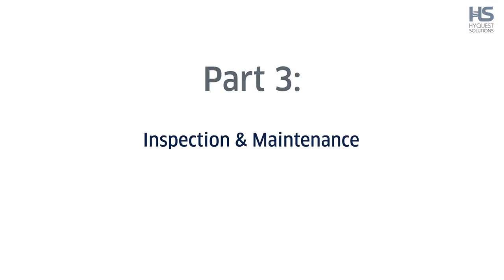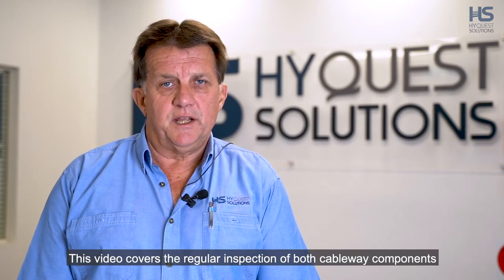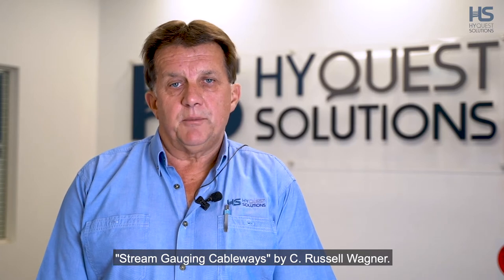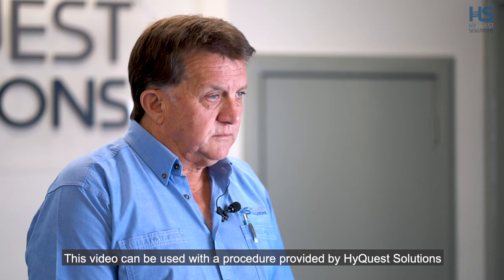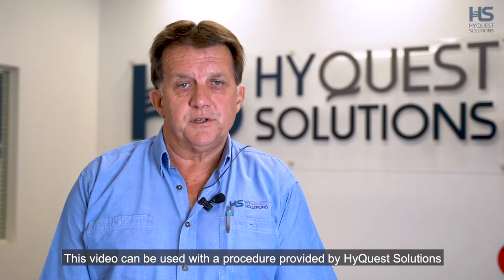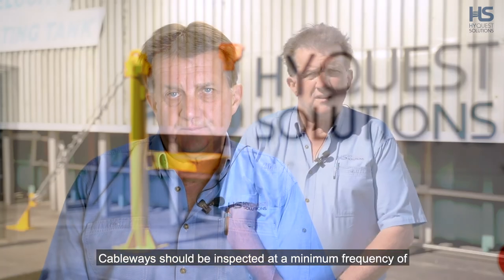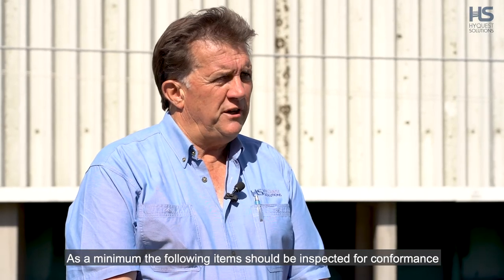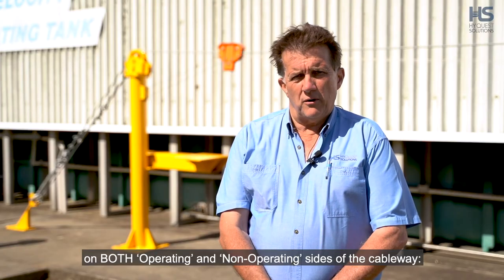Part 3: Inspection and Maintenance. This video covers the regular inspection of both cableway components and both models of double drum winch. The following procedure is based on ISO 4375-2014, Hydrometry Cableway Systems for Stream Gauging, and the United States Geological Survey USGS Stream Gauging Cableways by C. Russell Wagner. This video can be used with the procedure provided by HiQuest Solutions, which includes templates for inspection reports. Cableways should be inspected at a minimum frequency of one inspection per year. As a minimum, the following items should be inspected for conformance on both operating and non-operating sides of the cableway.